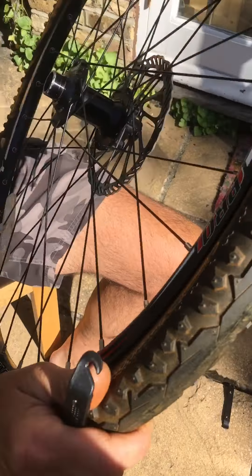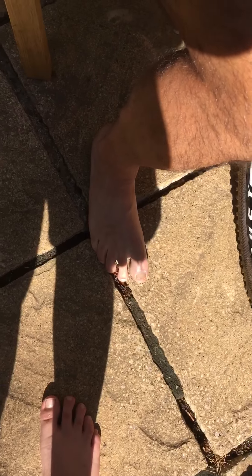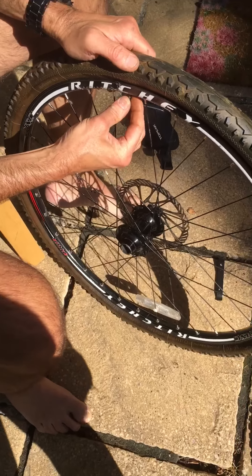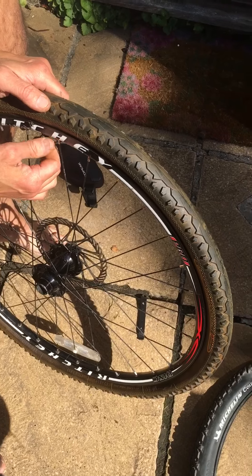When that's done, pull the valve back down. I've still got the nut that came on it — I found it. Screw that on. There you go, now blow it up.